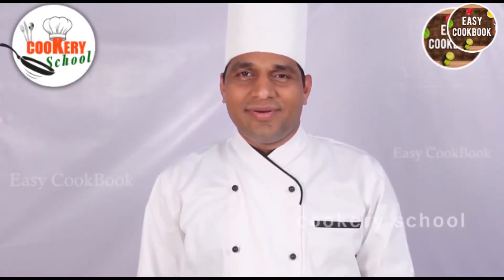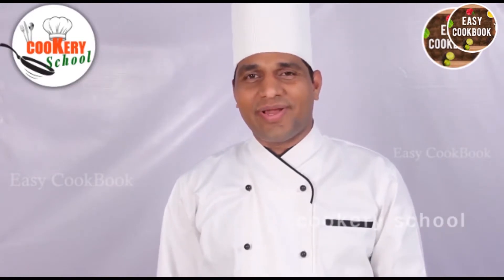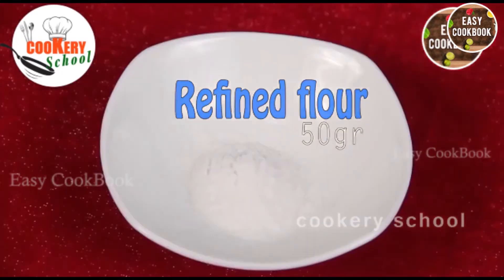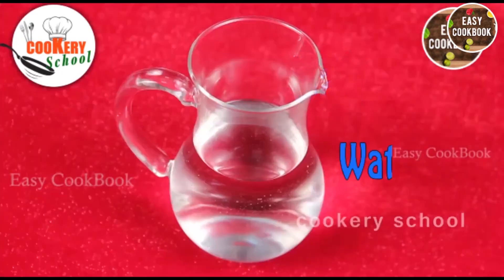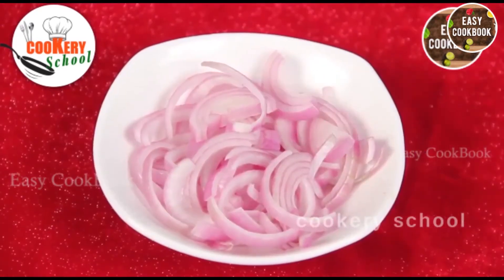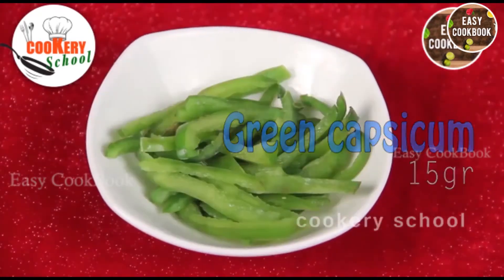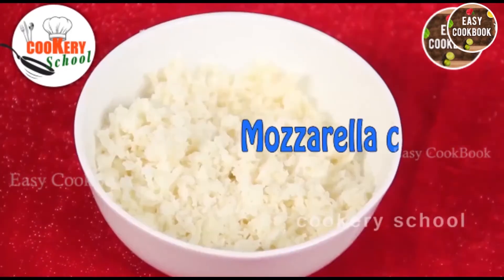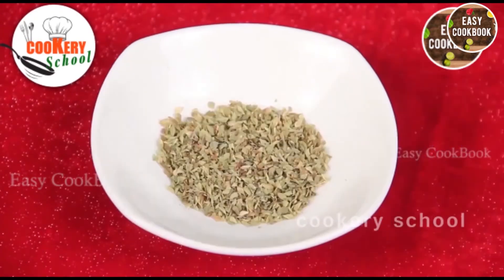Namaskar, today we are going to learn barnyard millet pizza. To make this pizza, ingredients required are barnyard millet, refined flour, baking soda, salt, water, and oil. For the topping we have onions, tomatoes, green capsicum, corn kernels, tomato sauce, mozzarella cheese grated, chili flakes, and some mixed Italian herbs.